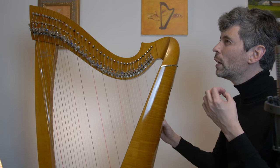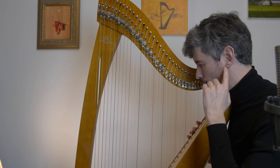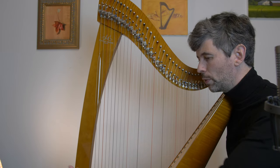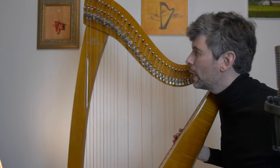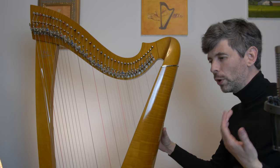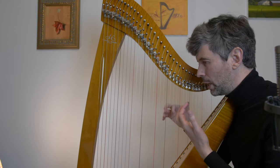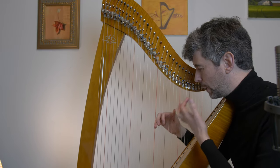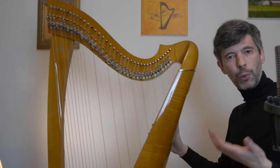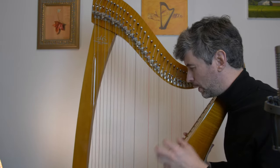It also forces you to memorize in a different way, because you have nothing — you have to remember it. It's just the fingers and the sound; there's no visual on the page. And potentially, it makes it easier to transpose if you're thinking less about individual notes and more about shapes and relationships. I'll kind of demonstrate that here. So I would invite you to pull up your harp, sit down, and play along with me as we learn this phrase by phrase.